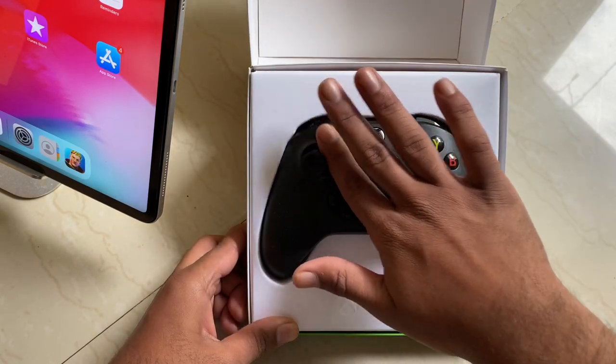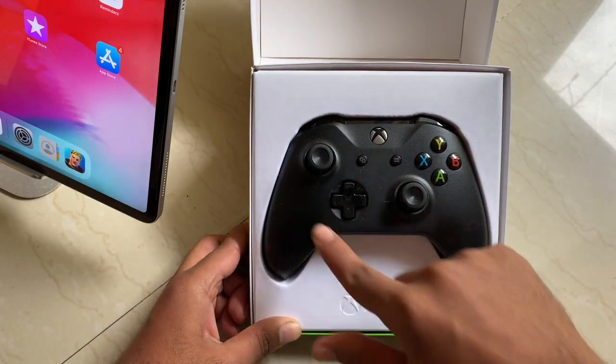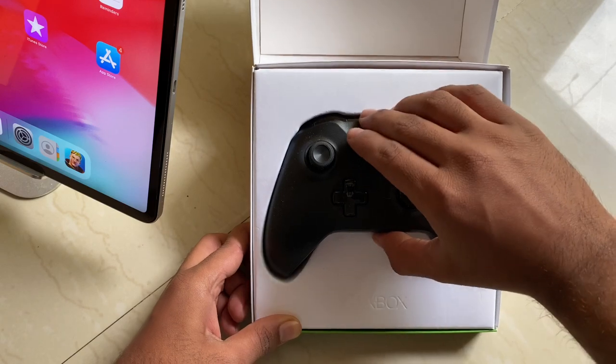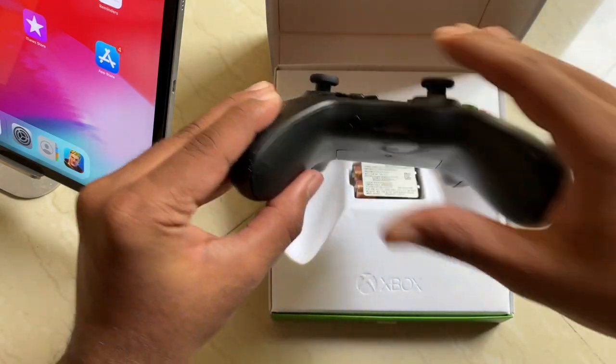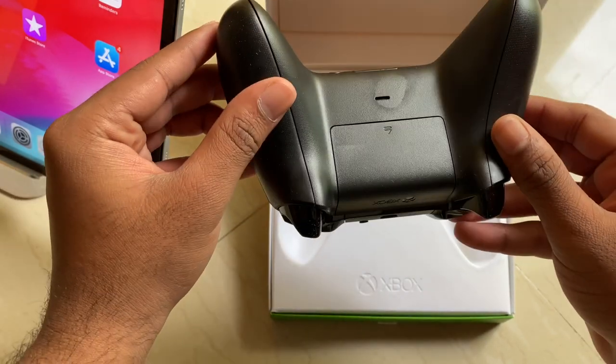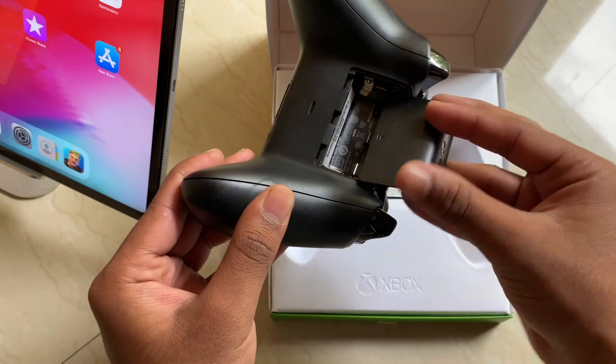I got this one in black to match the screen of my iPad and iPhone. It's a bit dusty, but first impressions — it's smooth and the texture feels good.